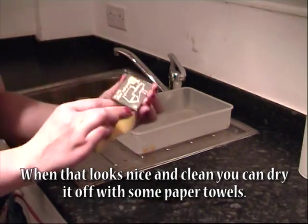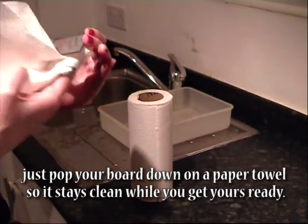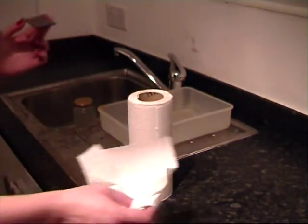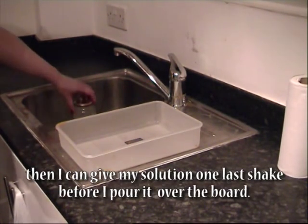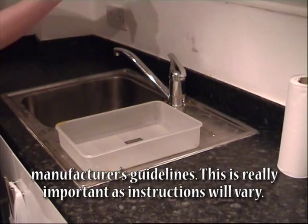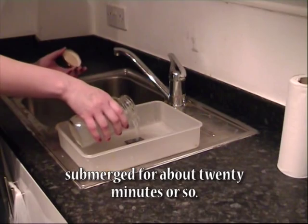Use the smooth side of your sponge as we're only cleaning off those fingerprints again. When that looks nice and clean you can dry it off with some paper towels. I've already prepared my tin solution, but if you've not done this yet just pop your board down on a paper towel so it stays clean while you get yours ready. You can see the copper tracks there that we're going to tin. I'll pop my PCB in some Tupperware so I can close the lid while it's tinning, then give my solution one last shake before I pour it over the board. As with all these processes, make sure you mix your solutions to the manufacturer's guidelines — this is really important as instructions will vary. I'm going to pour my solution over my PCB and leave that submerged for about 20 minutes or so.